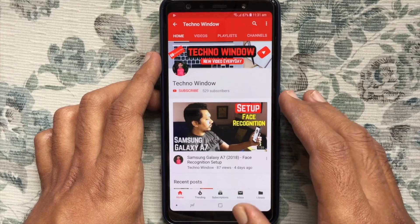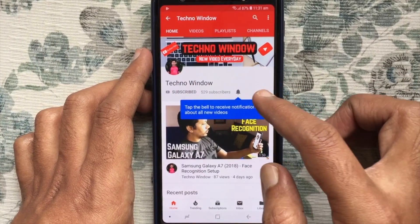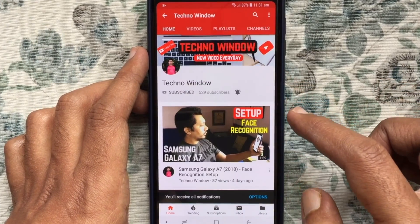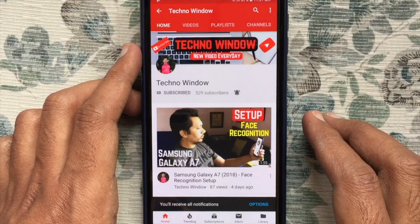Please subscribe to my channel by tapping the red Subscribe button. Also tap the bell button to receive notifications about all new videos. Thank you for watching.